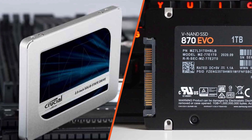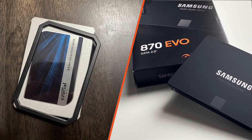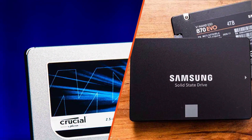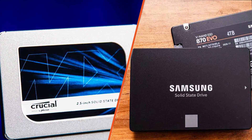Thank you for watching our comparison of the Crucial MX500 and the Samsung 870 EVO. If you found this video helpful, please give it a thumbs up and subscribe to our channel for more technology-related content. And as always, feel free to leave any questions or comments below. Until next time, Happy Computing!